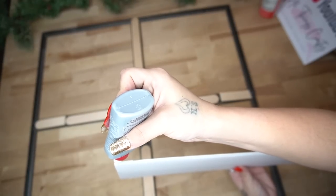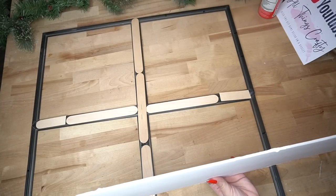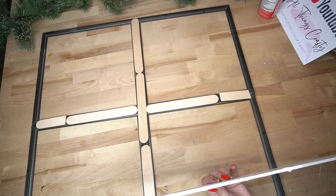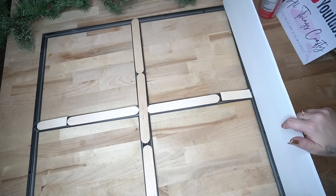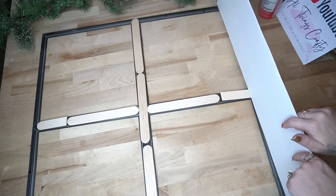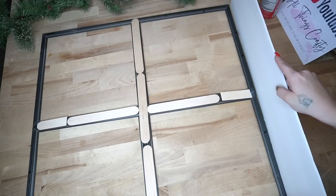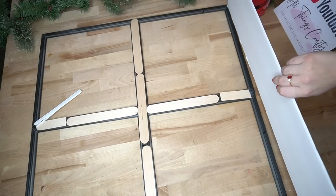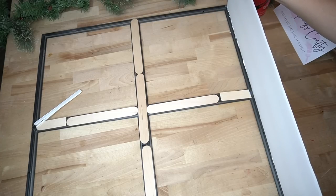I just have to brag on this Weld Bond — I was a little nervous when I glued this together. To glue it down, I just ran some Weld Bond every few inches down the side of my foam board, and then in the empty spots I put some hot glue, and I just set that down. I was a little worried this was going to be flimsy and wobbly, but this thing is actually pretty sturdy and I'm super impressed. So definitely check out my Amazon shop and get some — it's definitely worth the couple dollars per bottle.